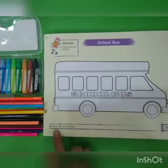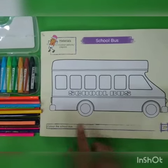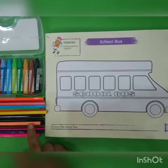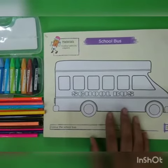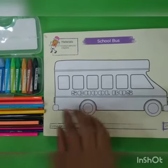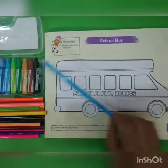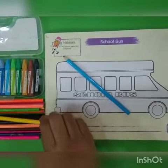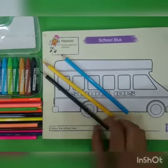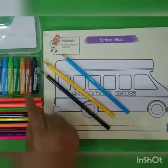Students, color the school bus. For this we need pencil color or crayons. Let's start coloring. For this I will use sky blue, yellow, and black color. You can use any other color.